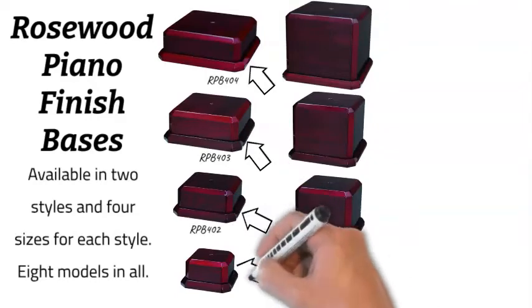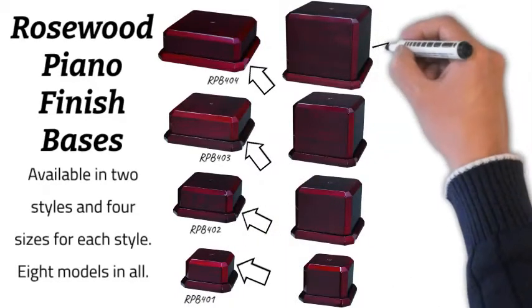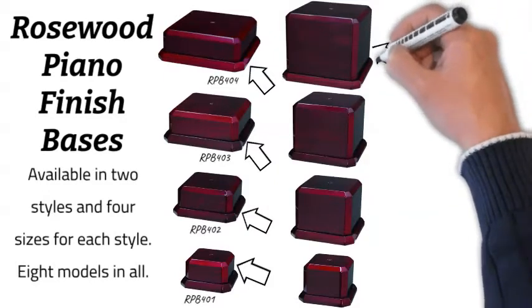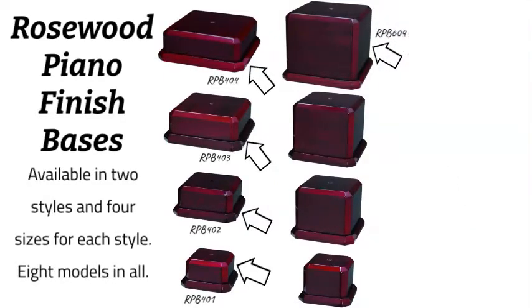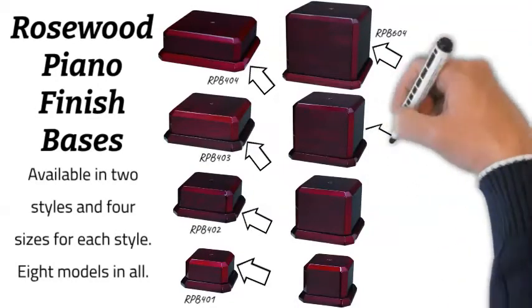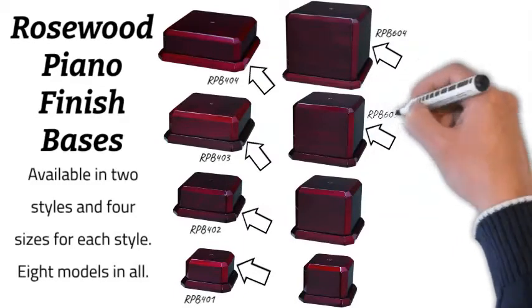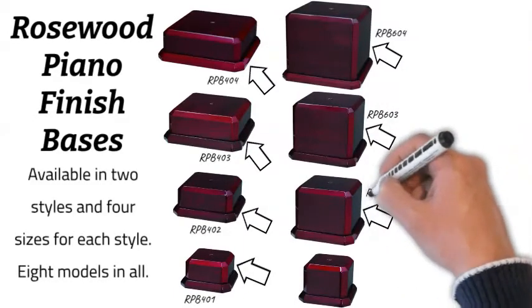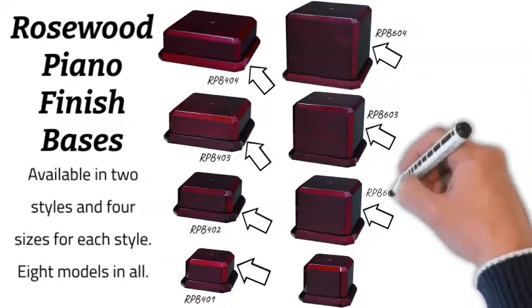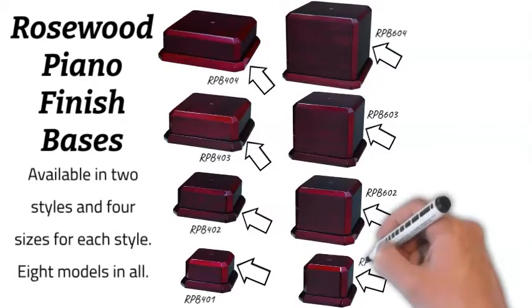The RPB 401 is five inches wide. Over on the right we have the larger square bases: the RPB 604 is eight by eight inch footprint at six and a half inches high, the RPB 603 is seven by seven inch footprint at five and a half inches high, the RPB 602 is six by six inch footprint at four and a half inches high, and the RPB 601 is five by five inch footprint at three and a half inches in height.